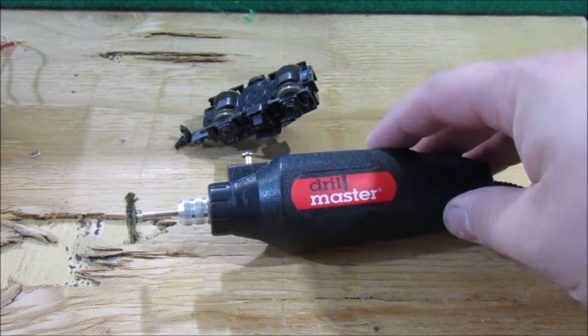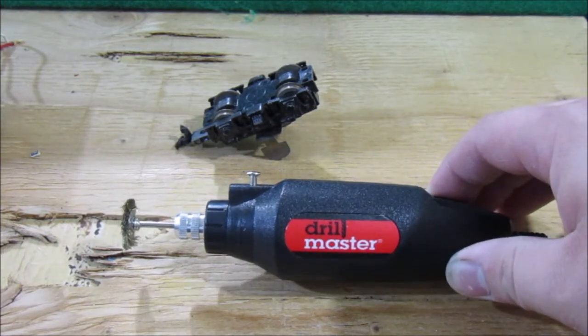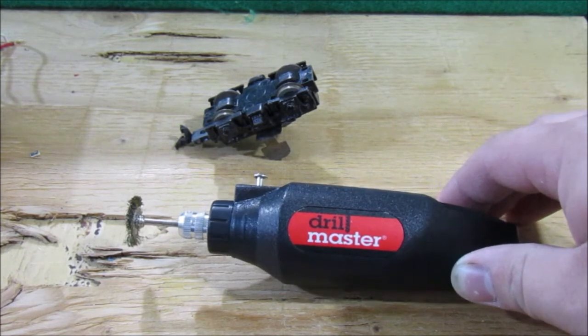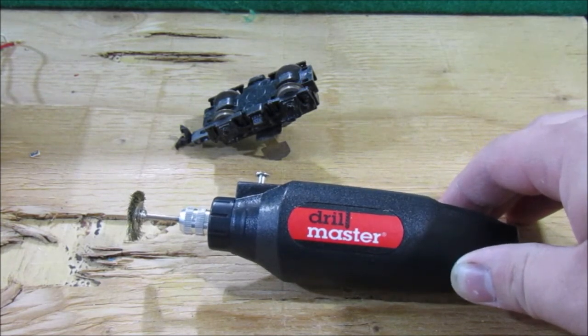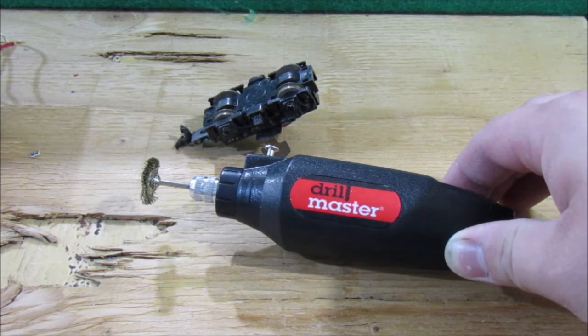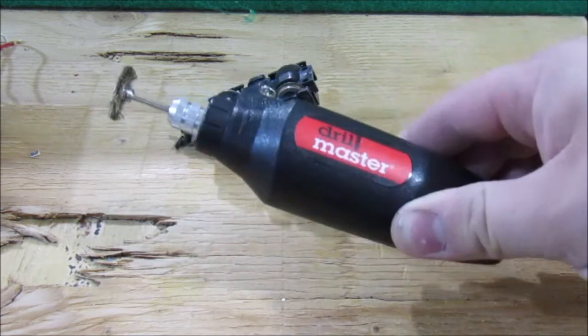Just for $10, which was a great deal. Now obviously if you really wanted to get a higher quality Dremel and you're going to be doing a lot of cutting and modeling, you'll probably want to invest in a higher quality one. But if you're like me and you're picking up a lot of old model trains or you like to run them often and the contact wheels get dirty, this is the perfect tool for you.